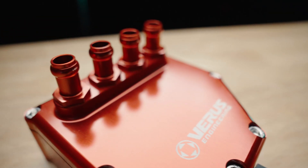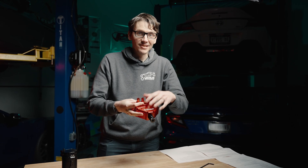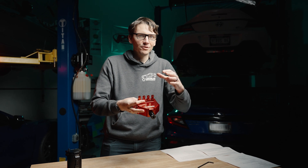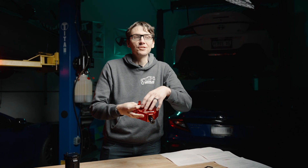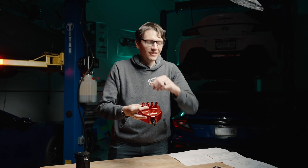The AOS is more of a set-it-and-forget-it option when it comes to maintenance needed. I'm going to open this up here and give you an idea of all of the filtration and baffling that we use here at the Veris Engineering AOS.